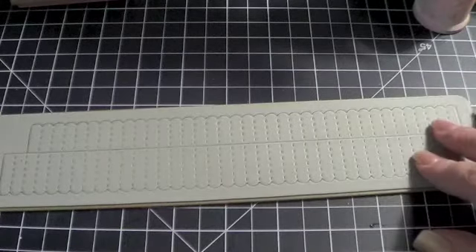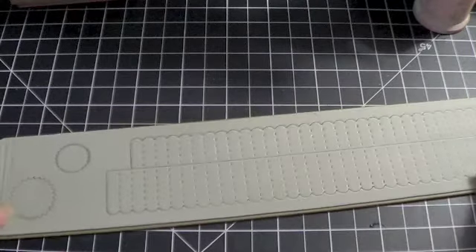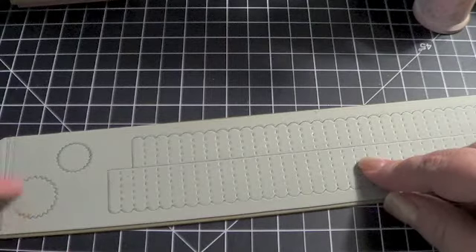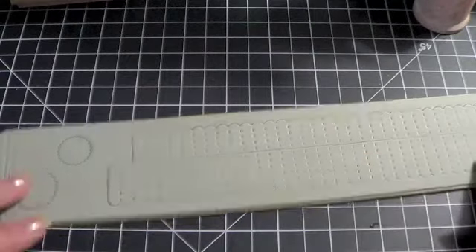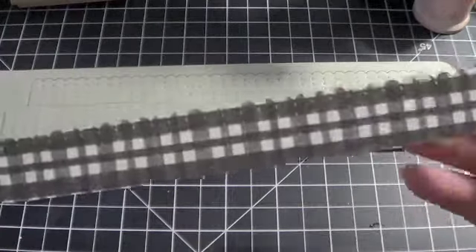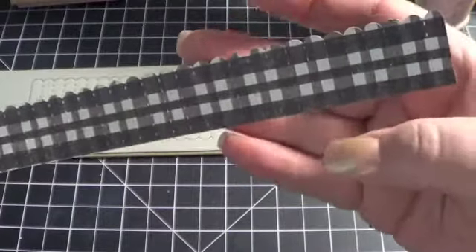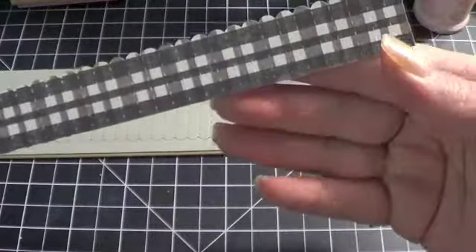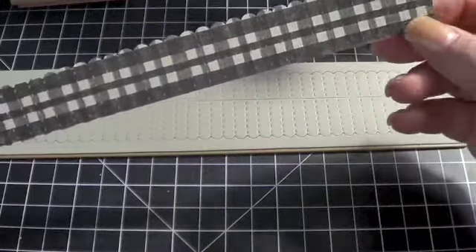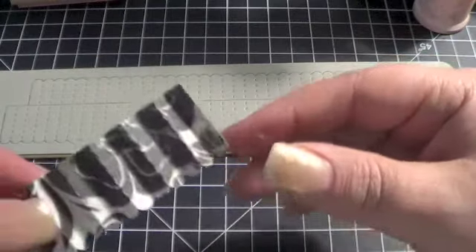First let me show you what you get when you use this die. You get two rosettes from this die. They're created from these strips of paper, and then you get the two centerpieces as well. When you put it through your die cutting machine, you end up with a strip of paper that looks like this. One edge is kind of scalloped looking and then one edge is flat. You can see the little perforations in the paper, which makes it easier to fold up. And you would just fold it basically accordion style like this.